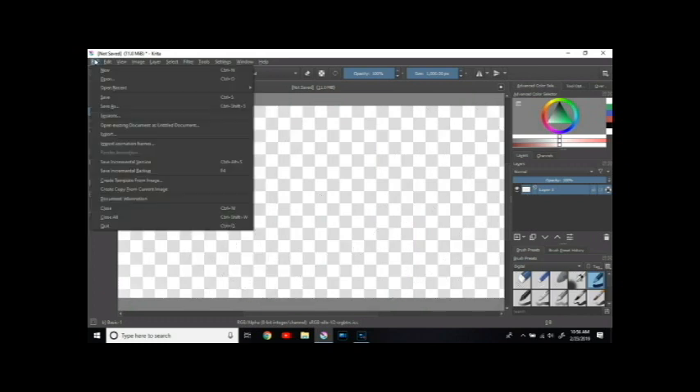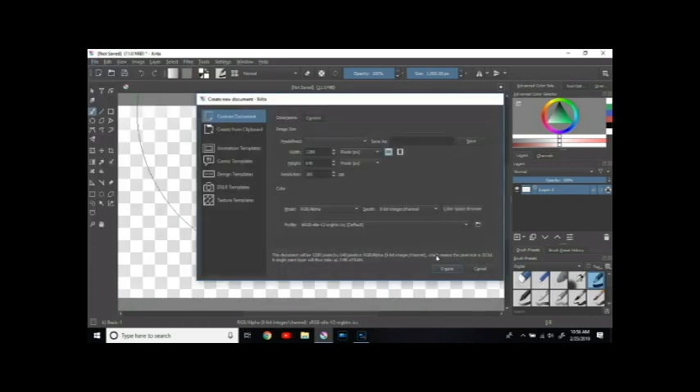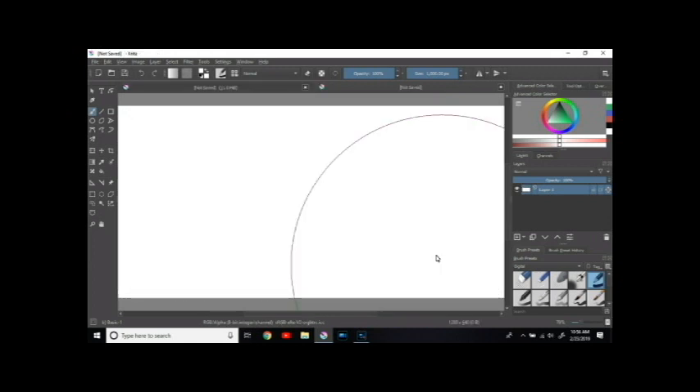I'm going to have to make a new file. I'm going to be using this for the hotel video. I'm still really figuring this out — it's way more complicated than my other one. I'm not even showing up right.